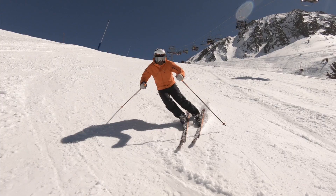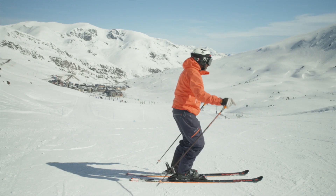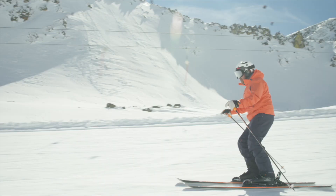Basic stance — body position, whatever you want to call it — really dictates how well you ski, and if you're struggling with something, that's the first place to look. A big misconception is that a good skier leans forward, and that simply isn't true. A good ready position, balanced over your feet, is exactly where you want to be.